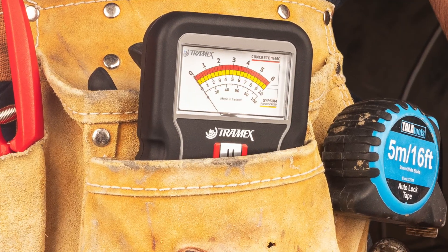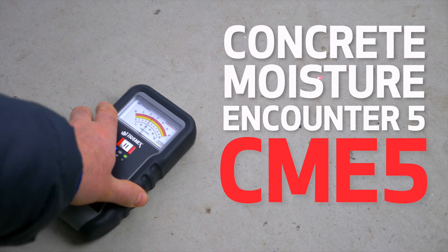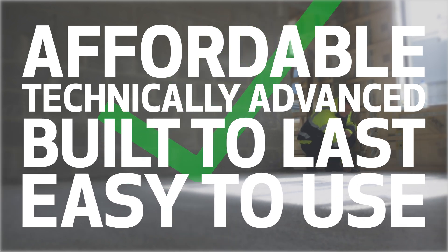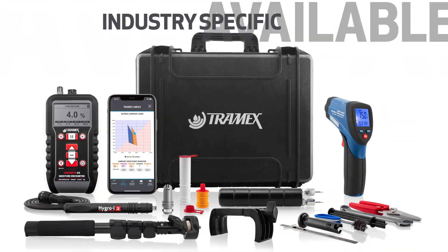For anyone who needs to determine the moisture content value of concrete slabs and cementitious concrete flooring, the Concrete Moisture Encounter 5 is affordable, technically advanced, built to last, and easy to use. The CME 5 is the ideal non-destructive concrete moisture meter.